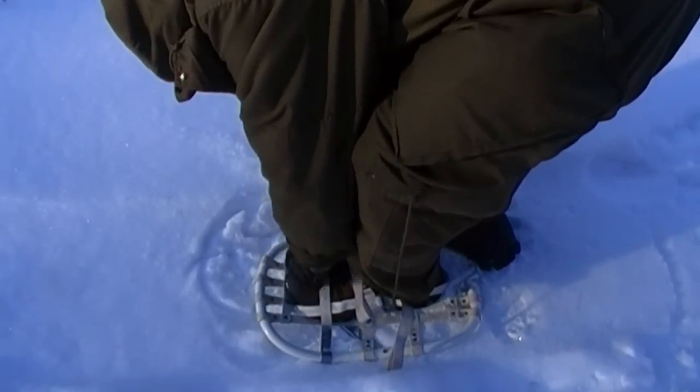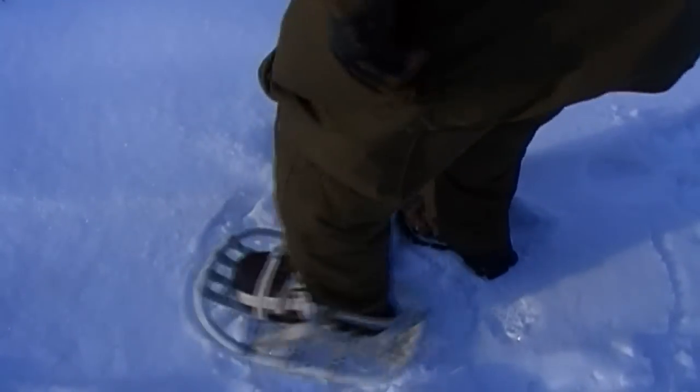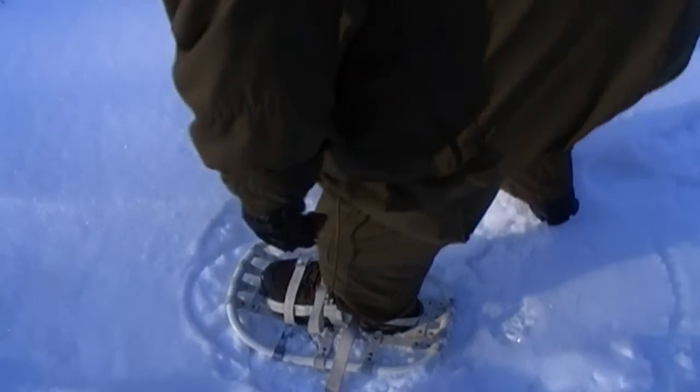There are a lot of hills where I live as well. You can see where that aluminum traction — the V-shape — would do well.